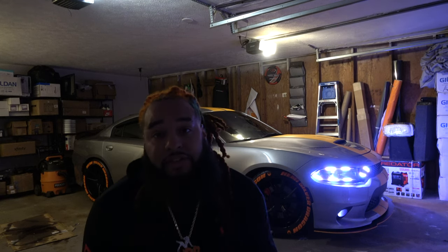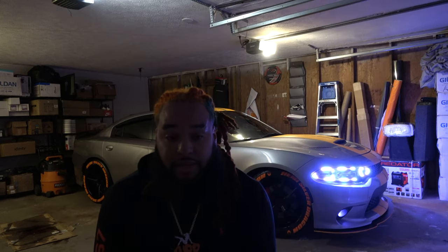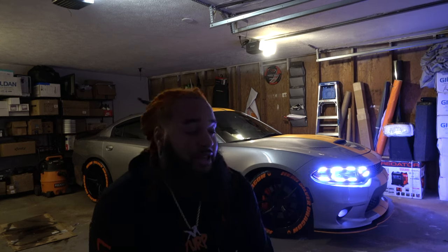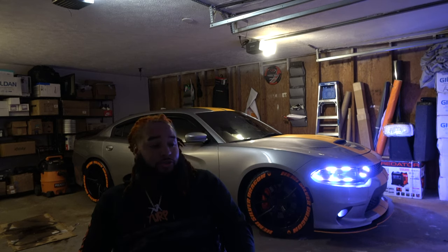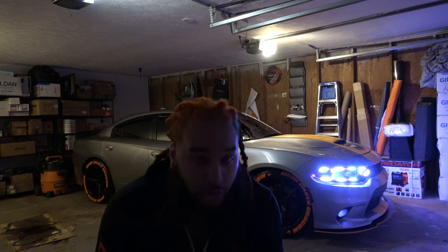This is my beautiful baby — the Hemi Silver Dragon, just got it washed. It started off as a basic 2016 Charger RT. When I bought it, it didn't have a sunroof, didn't have a backup camera — nothing. All it had was the 5.7 Hemi engine. The first thing I did was get a backup camera installed and get the tint done.